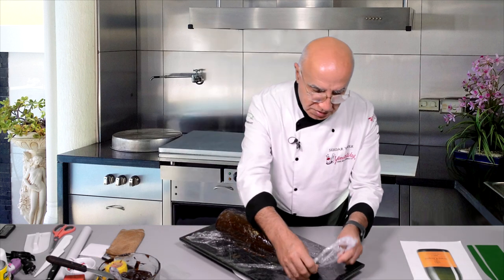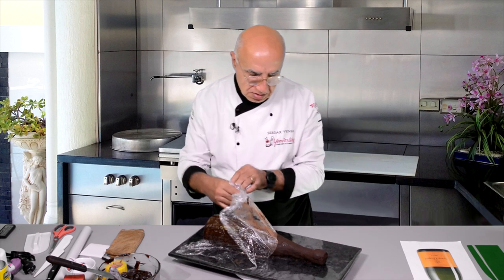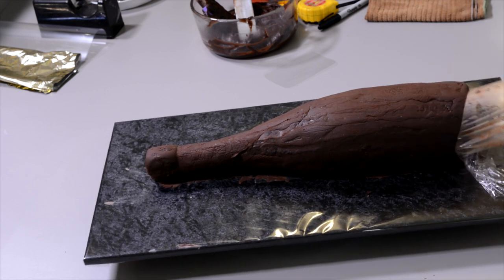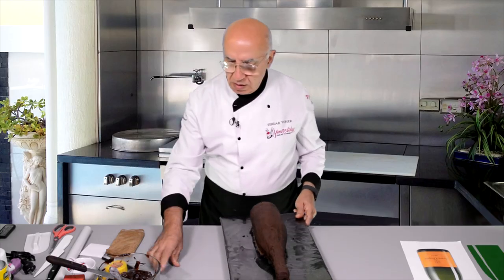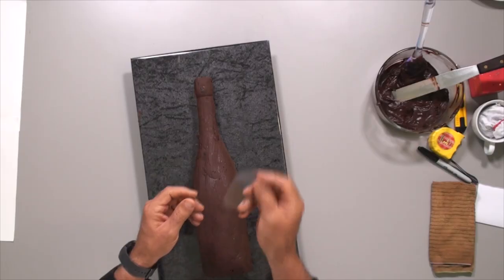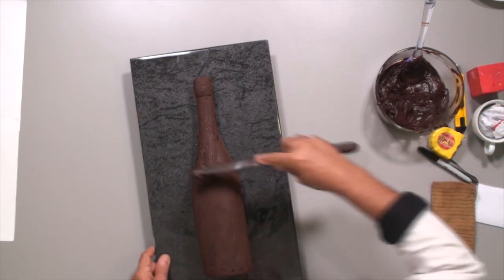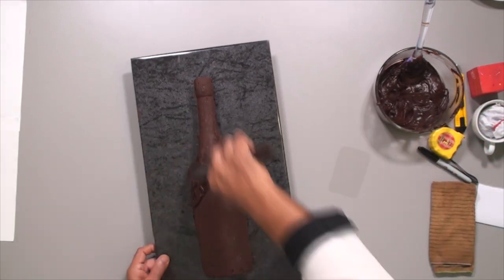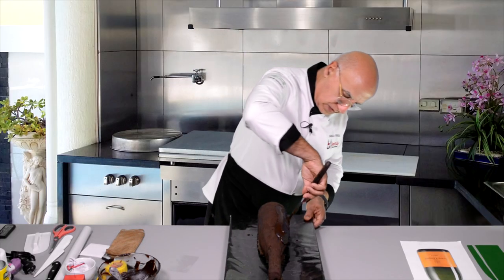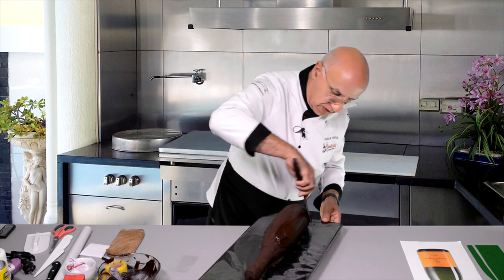I just took it out of the fridge — it wasn't too long, just about five minutes. Now all I need is a soft scraper. I didn't show you this at the beginning, so take note: just a piece of plastic that's flexible enough to bend. I'm going to go one more time with soft ganache, and this time I'll be a little more careful — not so rough.